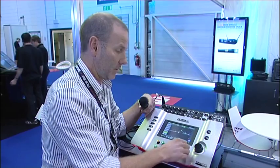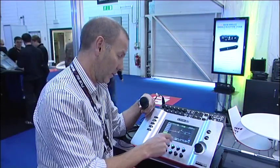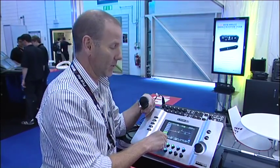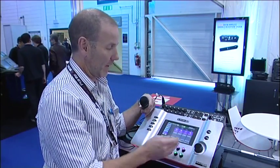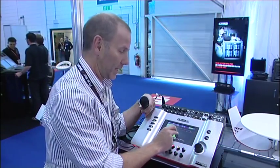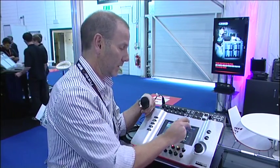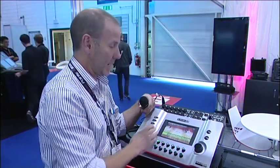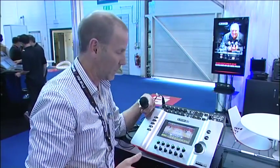Going into global effects, I've got a return level and a send level. Going into tweak, I can set the tail, set the pre-delay, and there's a low pass filter. So that's setting stuff up — it goes pretty deep. It's got everything under the hood, a huge amount of DSP per channel.